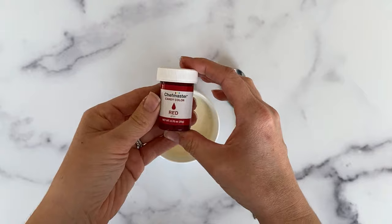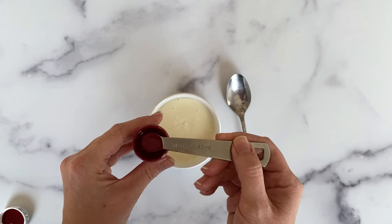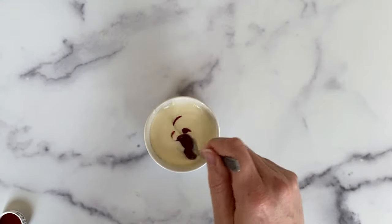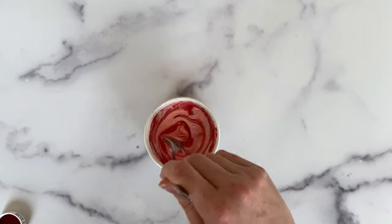Each of my prep bowls has approximately a quarter cup of melted white candy coating wafer and I'm starting with an eighth of a teaspoon of food color to each bowl. At the end each bowl will have had three-eighths of a teaspoon of color to achieve the final result.